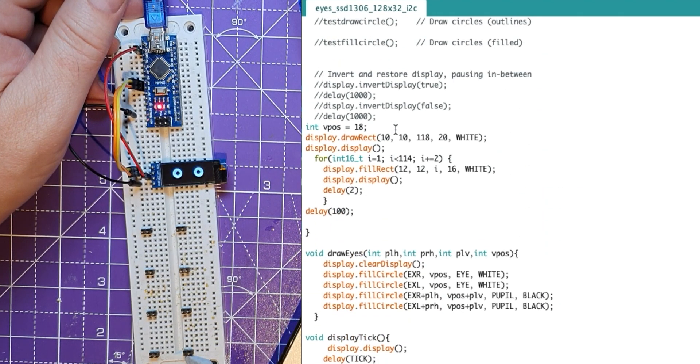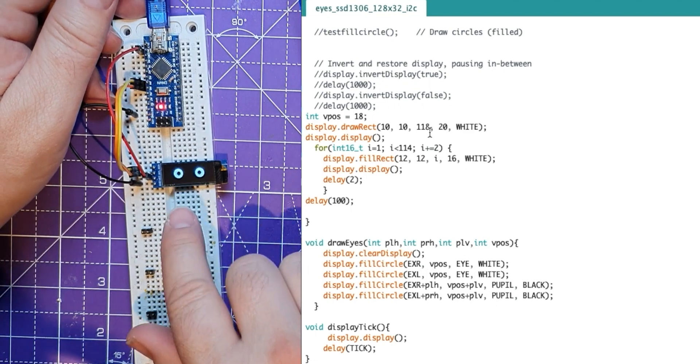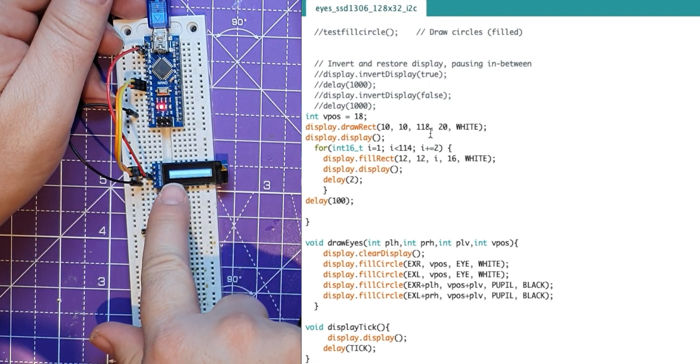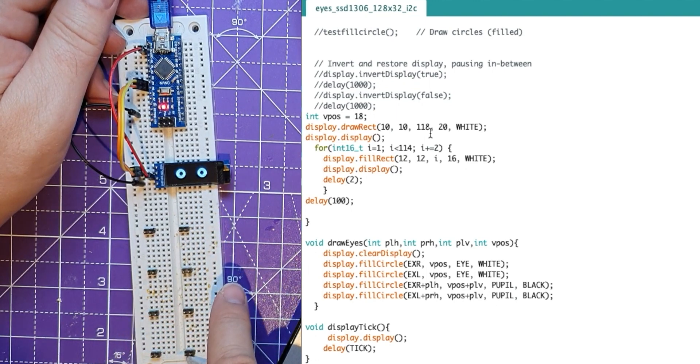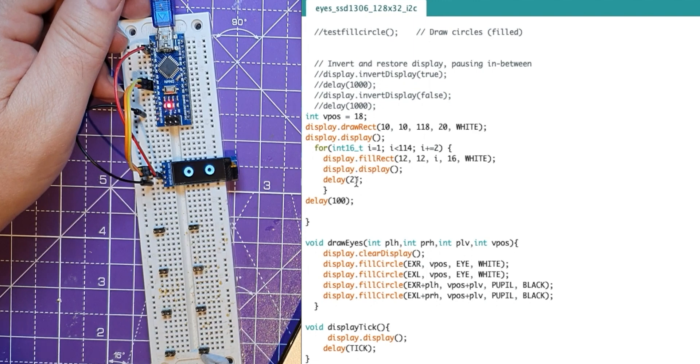So if we go through this code here, this is the very start — this is what runs to begin with. All this does is draw a rectangle. I draw an external rectangle, and then inside it I draw another rectangle, bit by bit. This loop goes between 1 and 114, and it displays a rectangle inside the other rectangle. When it first starts, it displays the empty rectangle and then builds up the inner rectangle as it goes across. That's just how I did the loading screen. You can change the speed by changing that delay — lowering it makes it run faster, increasing it makes it run slower.